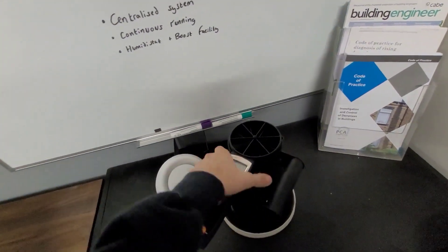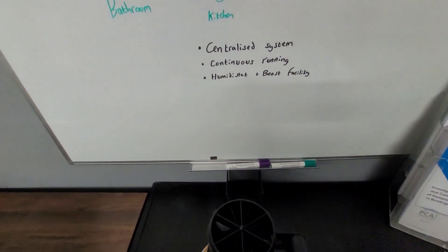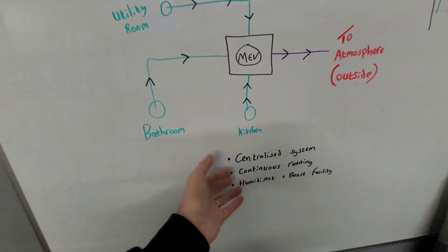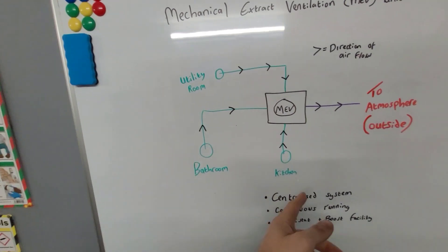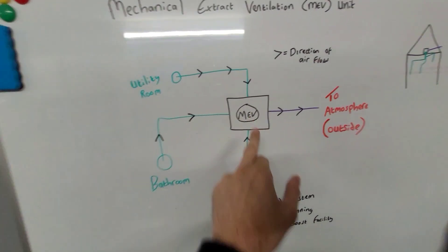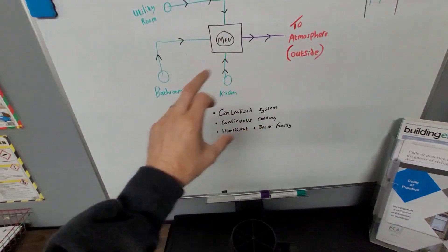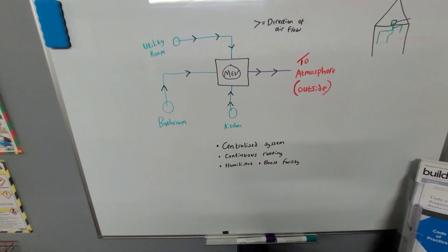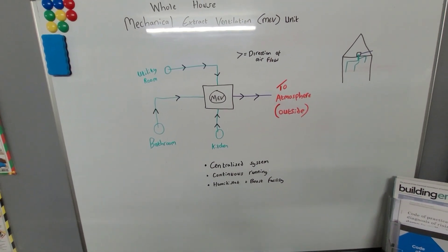The only way to test the actual air speed is to use an anemometer. This goes over the grille and measures how many litres per second is coming through. We move around each room and measure — for example, in the kitchen we might want 13 litres per second, in the bathroom 8, and the utility might also want 13. If we're getting only 6 in each room, we're well below target, so we increase the fan speed and go back around to retest, adjusting the extract valves slightly to get the required airflow rate. The required airflow rates come from Approved Document F — the building regulations — which is your guidance for working out airflow rates.